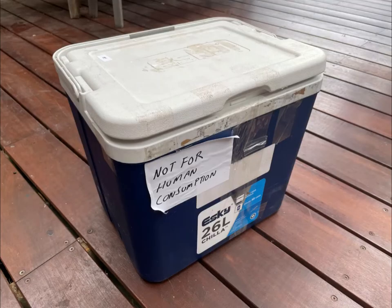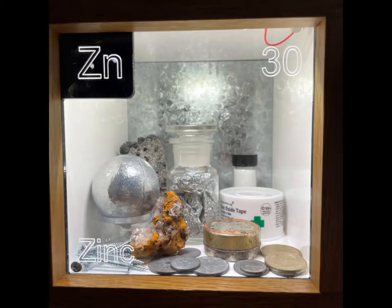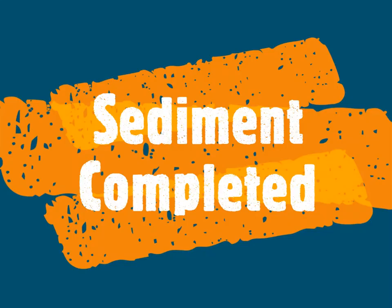Finally, complete any necessary sample records electronically or on paper, and make notes on any relevant observations. Thank you.